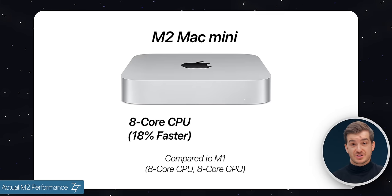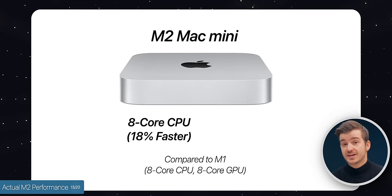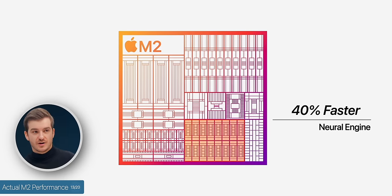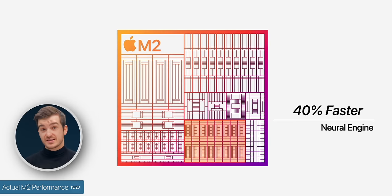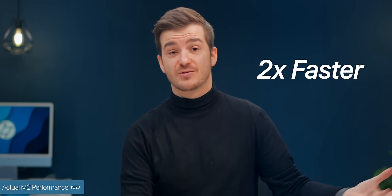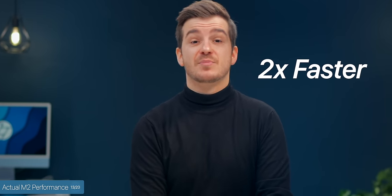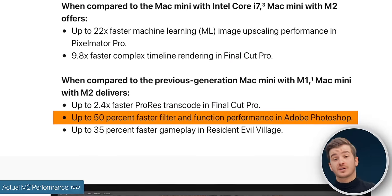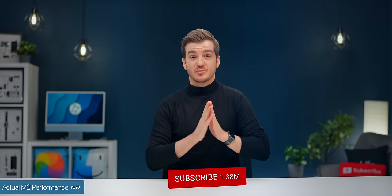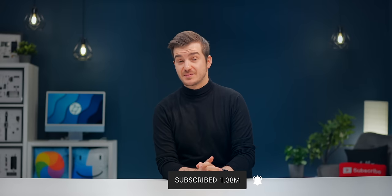So what performance are we expecting? Starting with the M2 model compared to the M1: we have an 8-core CPU Apple claims is 18% faster, and a 10-core GPU (up from 8-core) that's 35% faster. There's also a brand new neural engine that's 40% faster, which Apple says helps with video and image processing. We also get new media engines for ProRes encode and decode — significantly faster than the M1 Mac Mini. In terms of real-world usage, Apple claims Photoshop work is now 50% faster on the M2 Mac Mini.